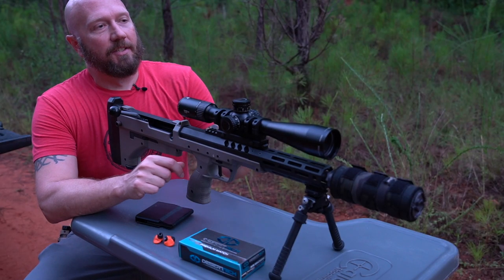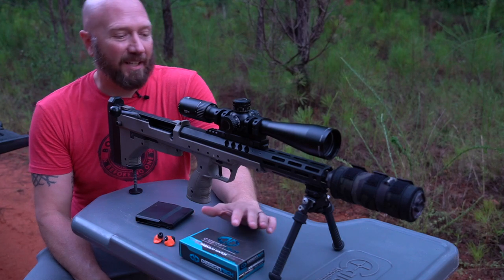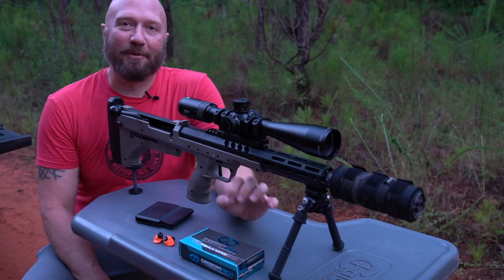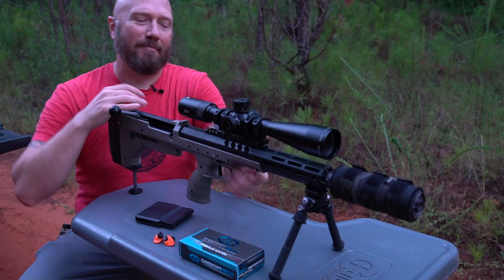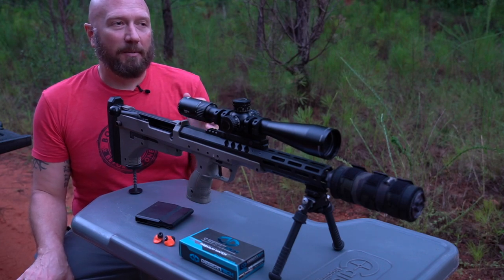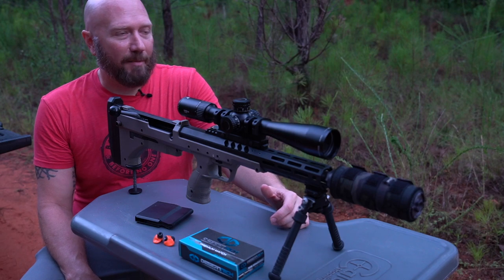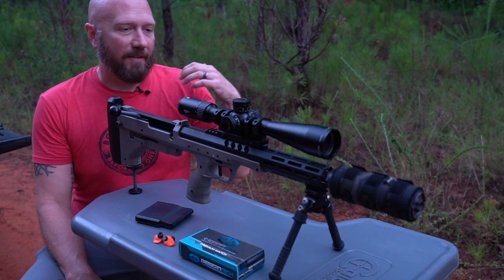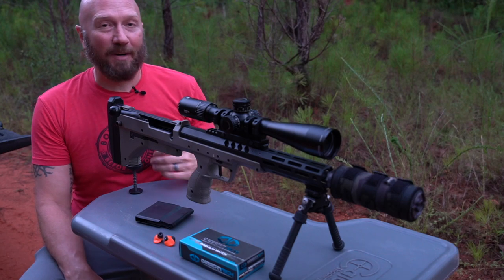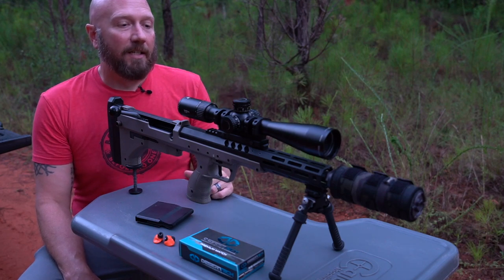Let's address the elephant in the room right up front. This is a bucket list gun for many people. It's highly flexible — it can shoot anywhere from 308, 6.5 Creedmoor, all the way up to 338 Lapua on the same frame. The barrels are easily swappable, but it is pretty expensive and almost cost-prohibitive for most people. In full transparency, Desert Tech did send this to me — I do not get to keep it. It's just something for me to show you guys and give my opinion on.